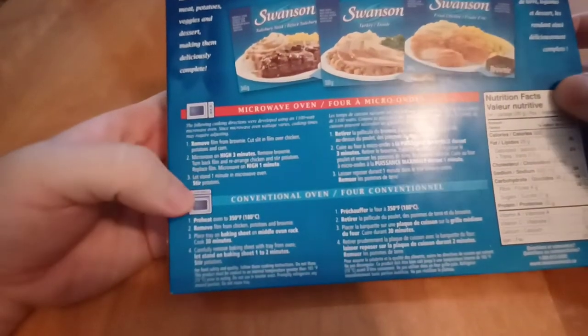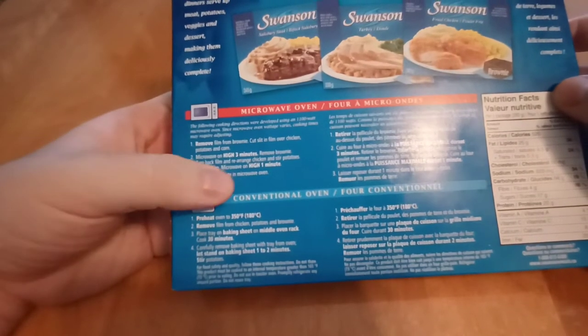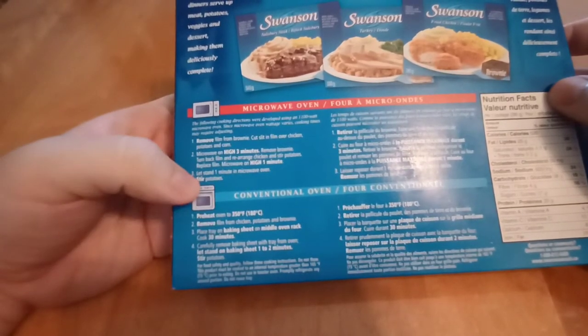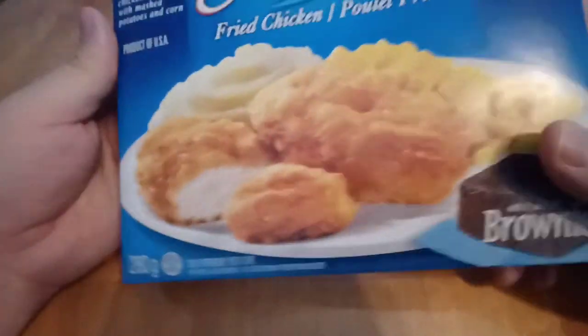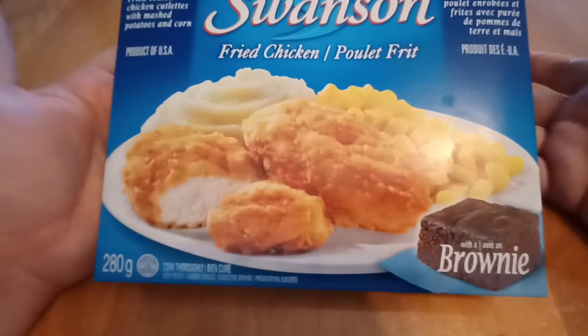The instructions are three minutes on high, and you have to remove the brownie. Then you put the film back on, and you have to stir the potatoes and move the chicken. You have to do all sorts of work, then put it back in for a minute. I hate that you have to remove the brownie — just make a slower-baked brownie, or leave it out entirely.